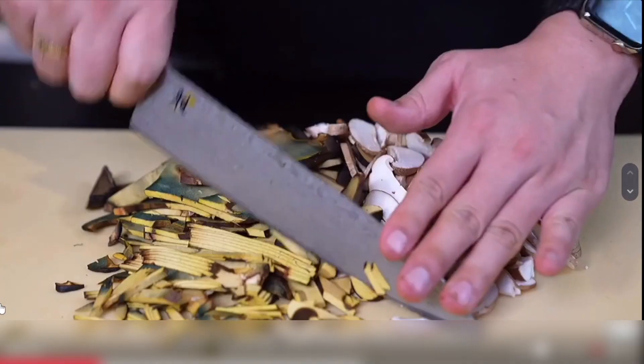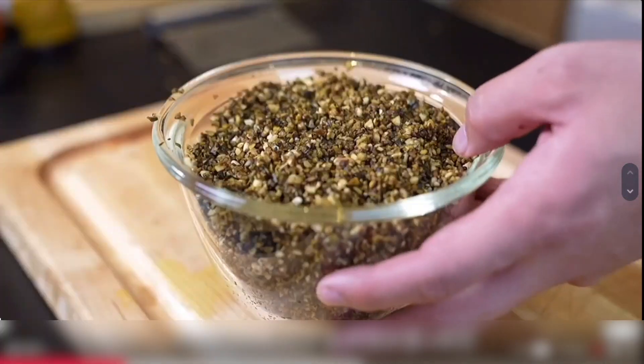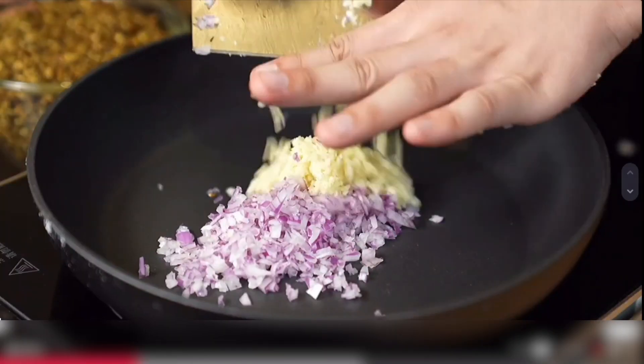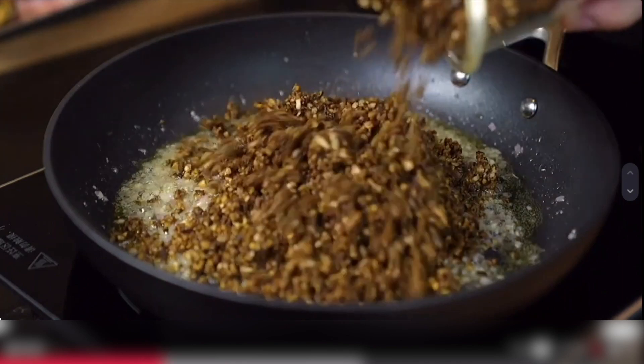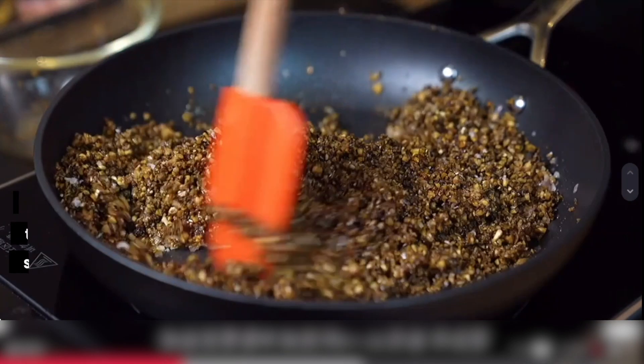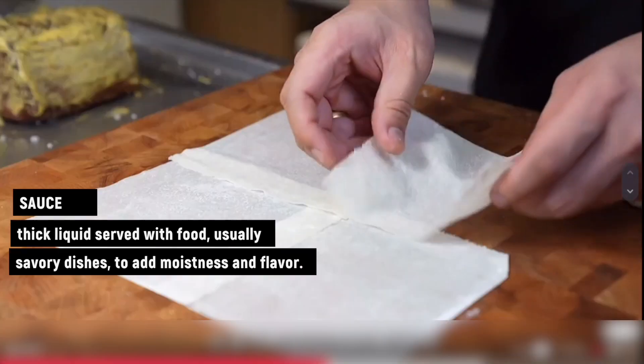About 500 grams of mushrooms, half an onion, and 4 cloves of garlic. Stir fry with thyme leaves and wine for 8 to 10 minutes to prepare the sauce. This is called Dijin fennel sauce.